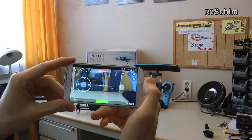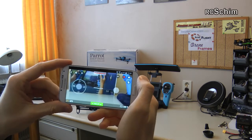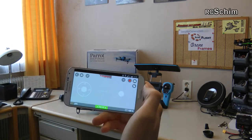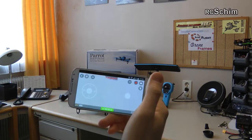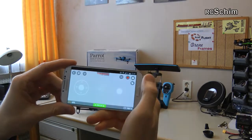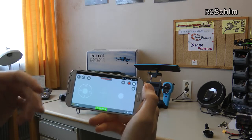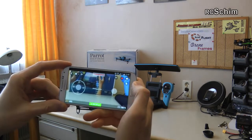It records 1080p video to the internal memory, which is 8 gigabytes. There's a filter button where you can take stills. There's also a map mode, but even if I turn on mobile data my Android just stays on wireless and doesn't load data from the map — you can pre-load it somehow but I didn't try this yet. So we stay in the picture mode. Down here you see the battery percentage.